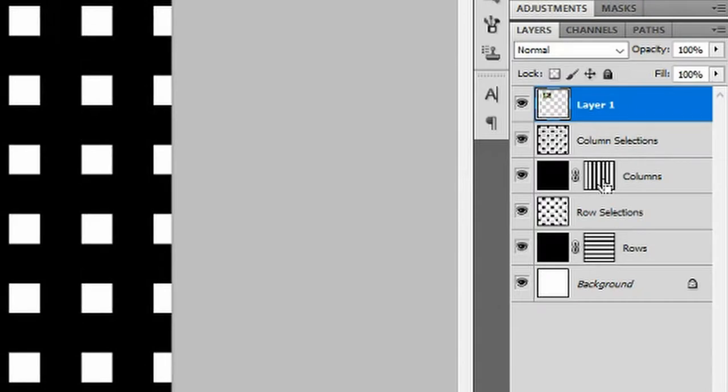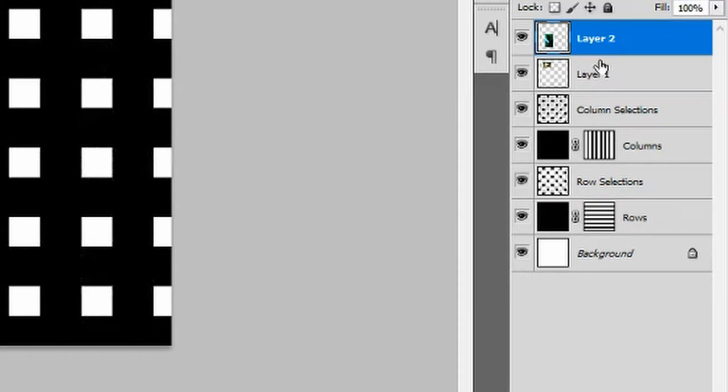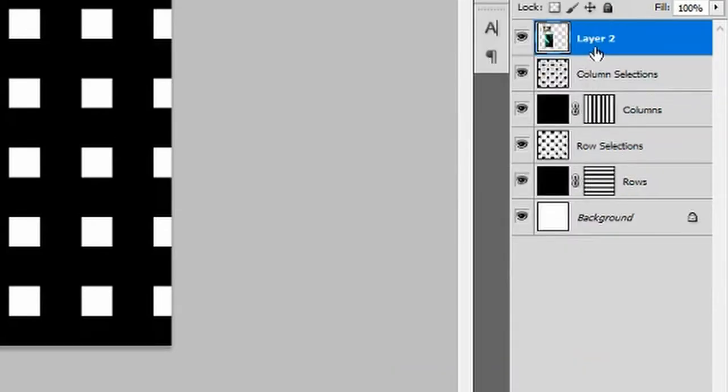Hold Ctrl and select the columns layer to make a selection appear. Ensure that your indigenous people image goes above the third row with the face inside the third column. Press Ctrl+D to deselect. Reduce the green image to 55%, ensuring this image goes inside the third column — with the face clearly inside the selection and the top of the image starting at the bottom of the third row. Hold Ctrl, select both new picture layers, right-click and merge layers. Rename this new merged layer 'Column A'.